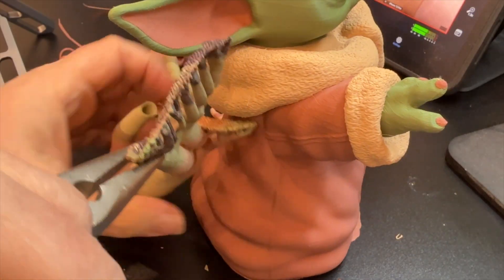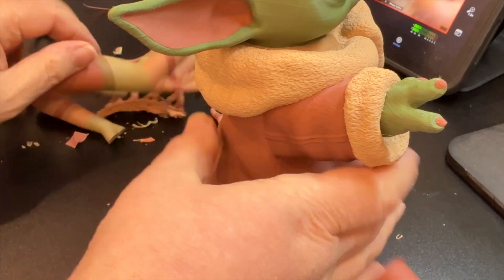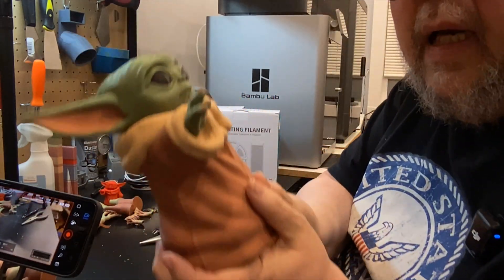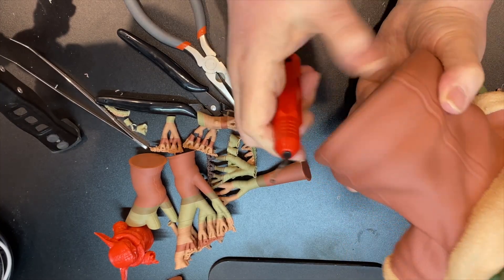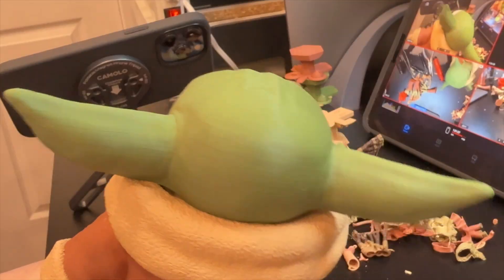The whole ear came off — oh, check this out! The entire ear. Oh, now it looks great. Look at that ear. This is called a deburring tool that I'm using right now.